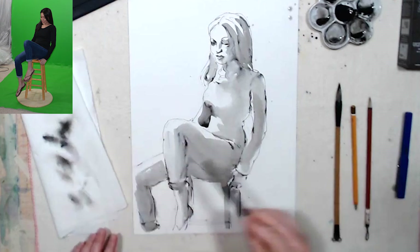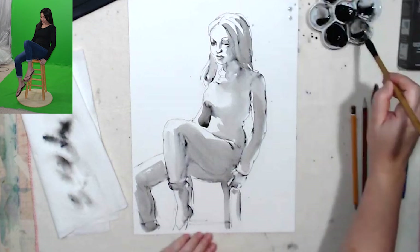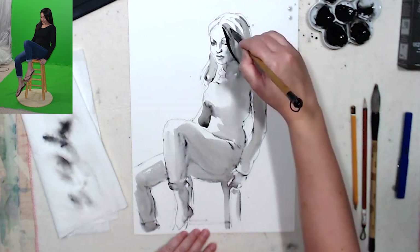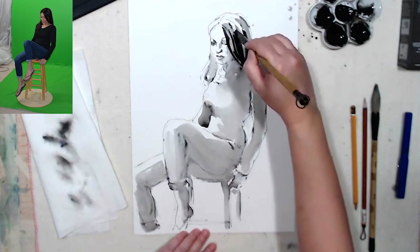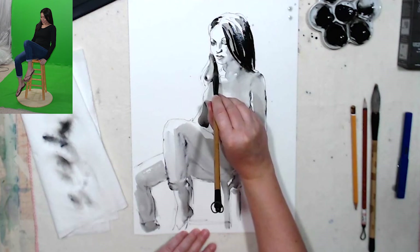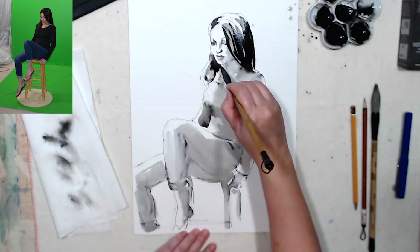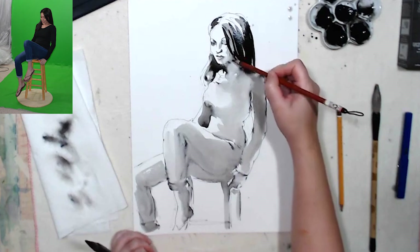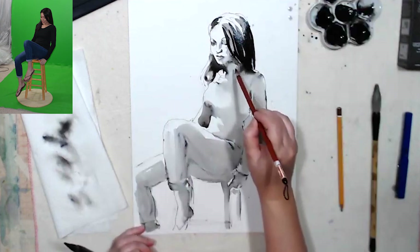This is our initial wash. I'm gonna take a smaller brush and a darker ink solution — I still have a little bit of water in there. She has a swish of hair across her face, which I really like, so I'm gonna show that. It's really dark here. And then there is dark against her face, which is fortunate for me because I can really show off the face. With the face, we need to be a little more careful — you don't want any harsh shadows, especially when painting a young woman.